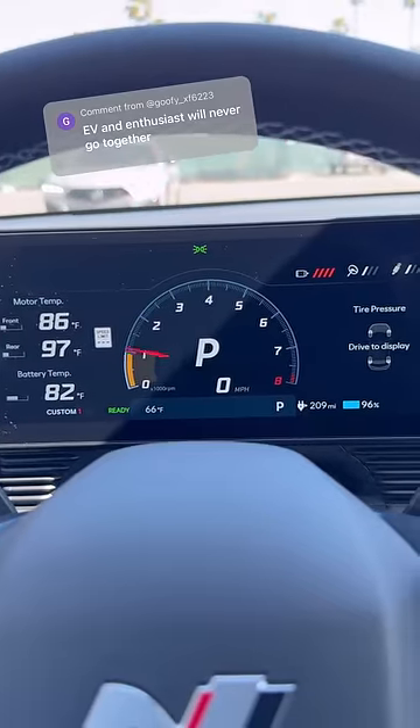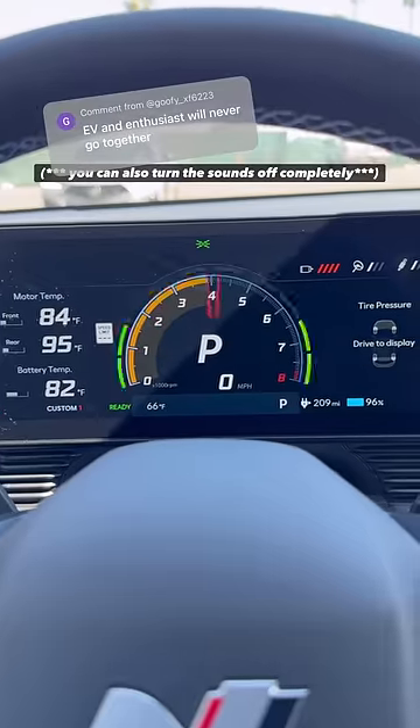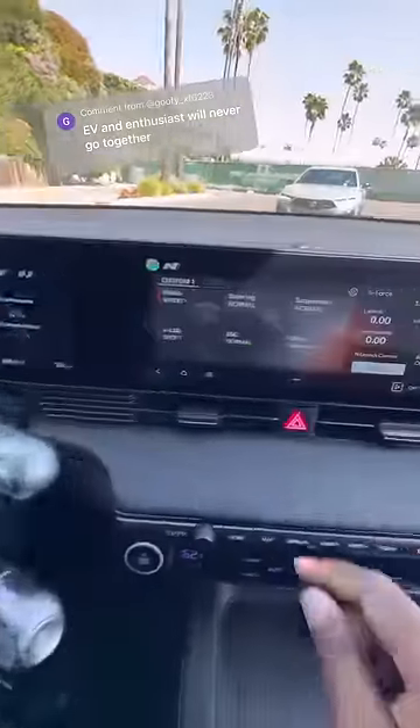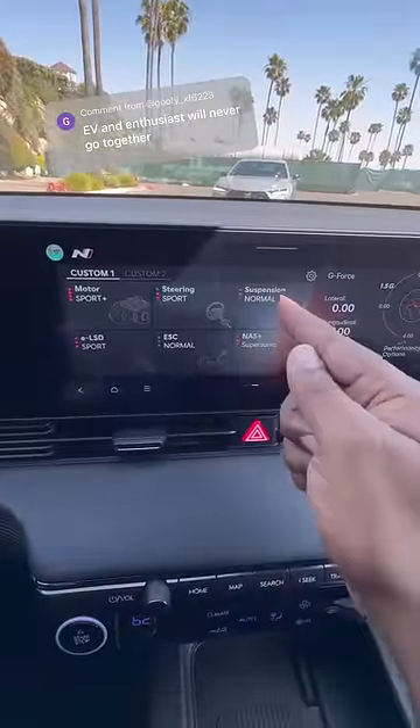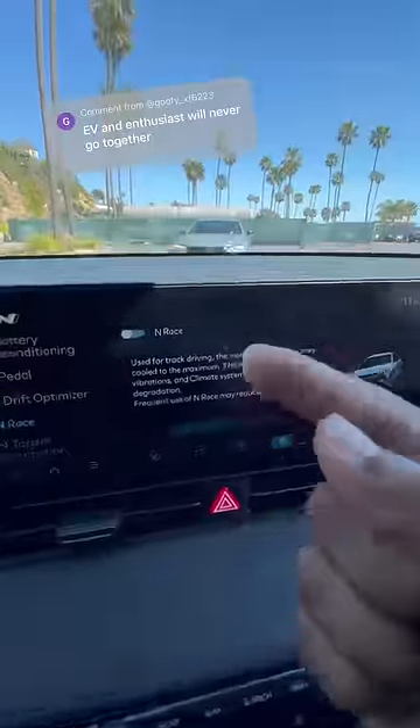I can even change the sound to different modes. An enthusiast wants as much control and adjustability as possible, so I can adjust my steering, adjust my suspension, adjust my motor — it has electronic limited slip diff, and it even has a race mode.